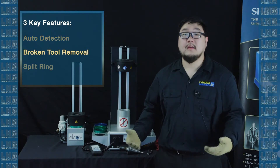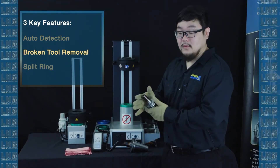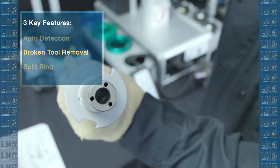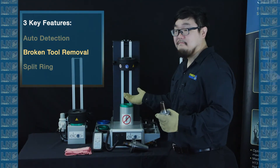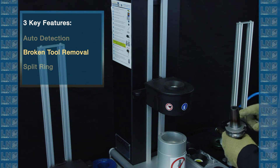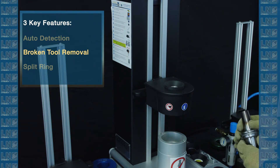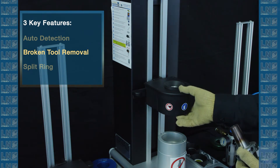Now let's talk about removing a broken tool. I have a Cat 40 shrink fit tool holder with a half-inch tool broken inside of it. The tool is broken so deep into the holder that normally heating it to take it out is impossible. But with our unit, this isn't an issue, and I'll explain why.